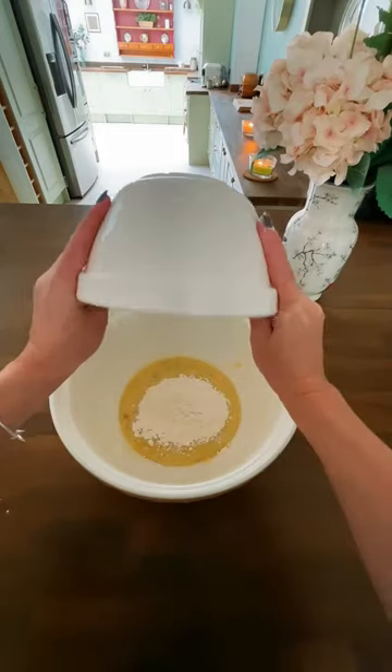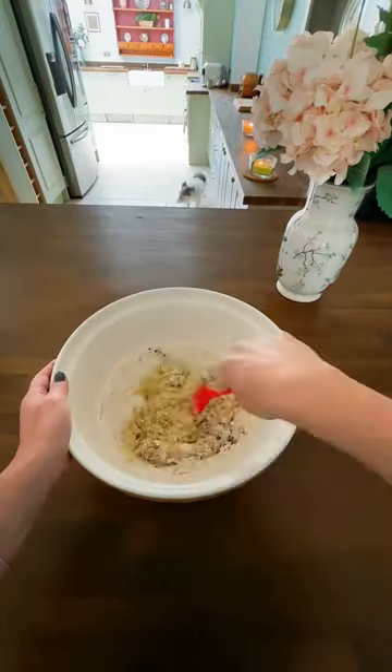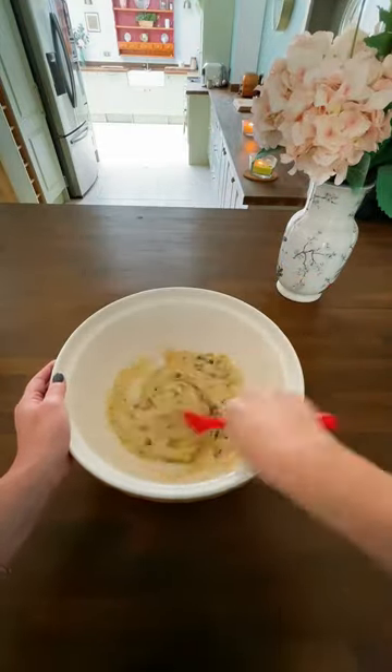Add 200 grams of plain flour, 120 grams of sugar, two teaspoons of baking powder, a little drizzle of vanilla essence, and some chocolate chips if you want.